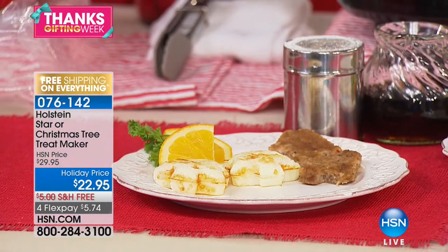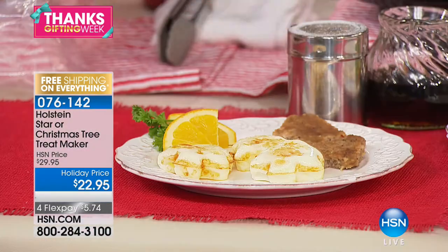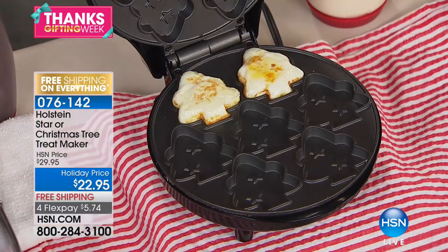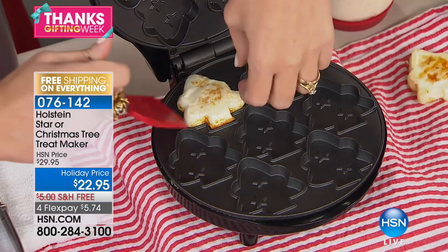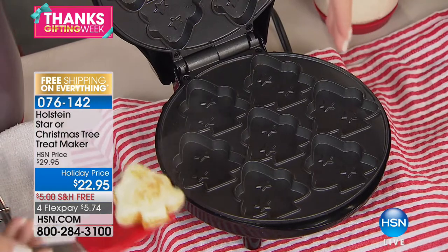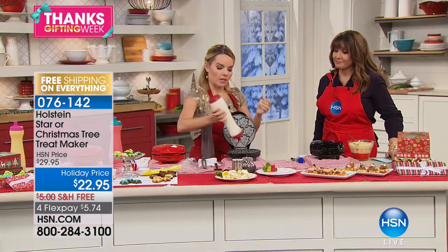Look at this little fried egg Christmas tree — so cute! This is great at this time of year because kids don't want to eat breakfast, but when you put things into shapes, all of a sudden they're like 'yeah, okay.' You mentioned pancake batter — yes, you can absolutely do pancake batter in this.